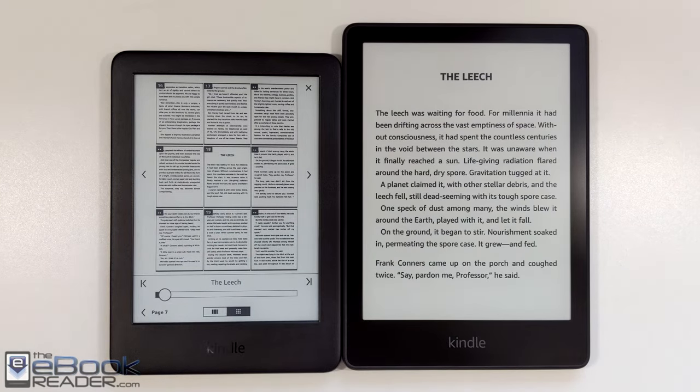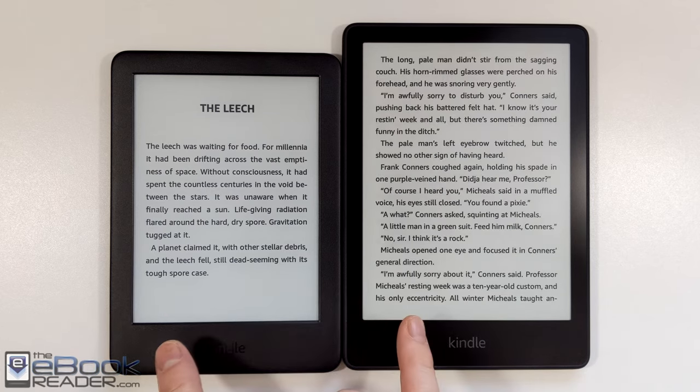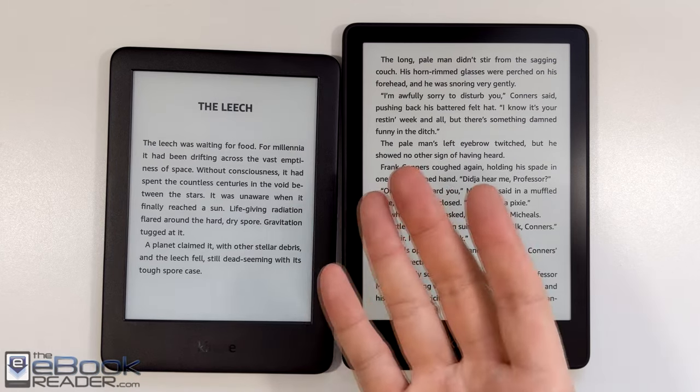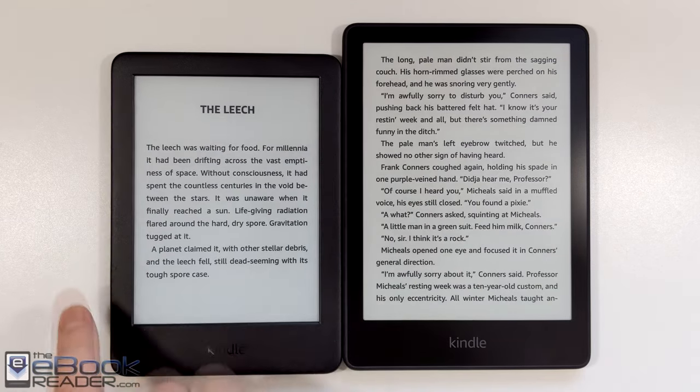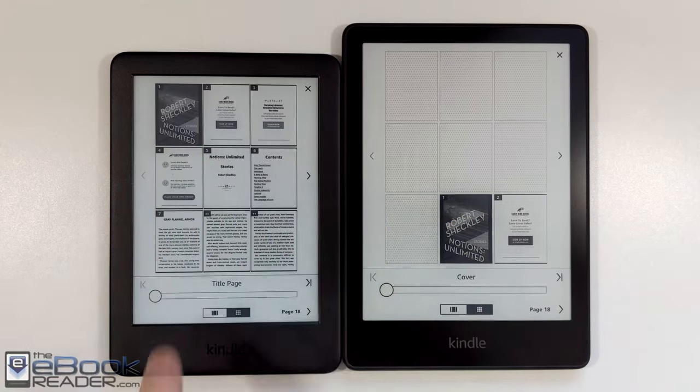The touchscreen on the entry-level Kindle sometimes takes a couple of presses. I don't usually have this problem very often — it just seems to happen when I'm shooting a video. For the most part, I never really have any issues with it responding under normal circumstances. I noted this in my very first initial review in 2019: sometimes the touchscreen doesn't respond the first time you touch it.